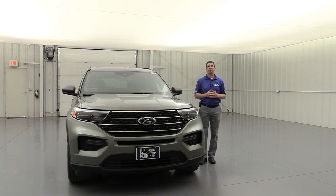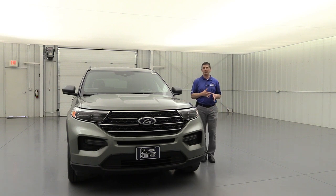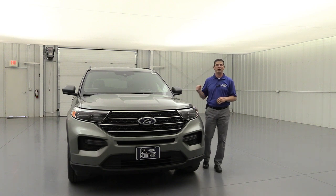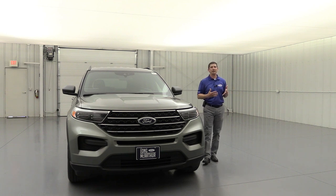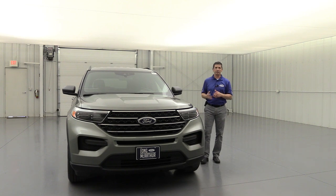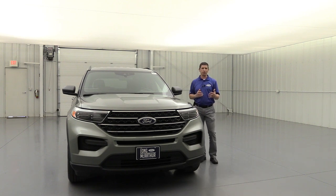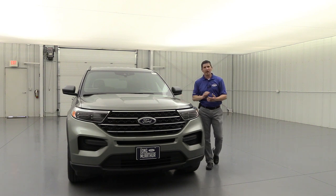With dealer discounts and rebates, you're going to see this at a very good price point for the midsize SUV category. They really did make the Explorer to be an adventurous type of vehicle — a real SUV. It's going to have front and rear independent suspension as well as front and rear stabilizer bars, so it's really made to be able to do some off-roading while still giving a great ride when you're in town. This is available in rear-wheel drive or four-wheel drive, and your four-wheel drive will come with intelligent four-wheel drive and the terrain management system.